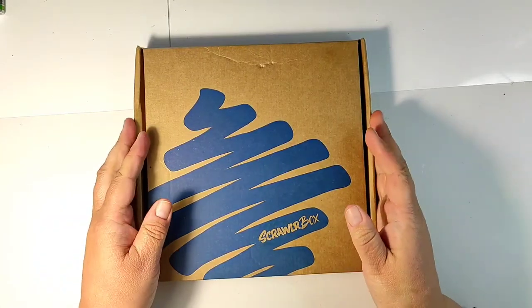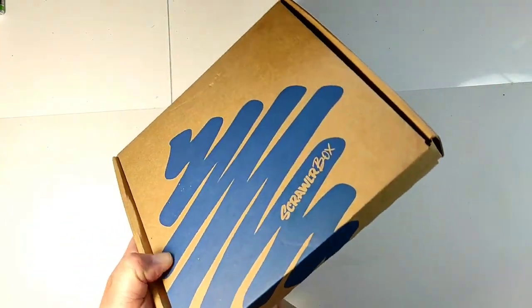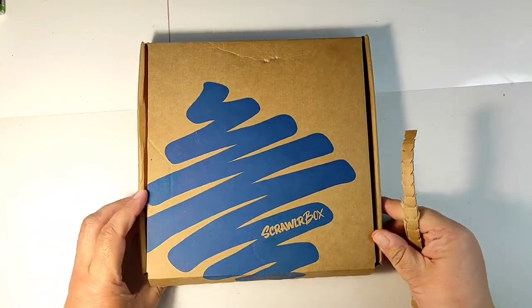Welcome to the Big Fat Mixed Media Tribe. Today in the Craft Supplies series we are unboxing the ScrawlrBox April Art Supplies box.